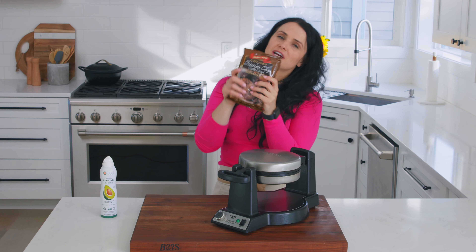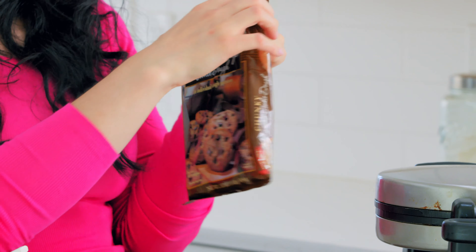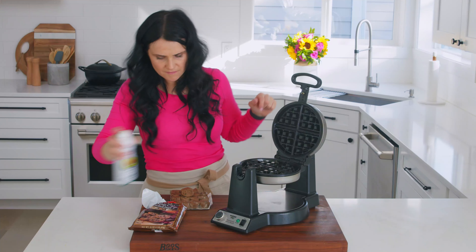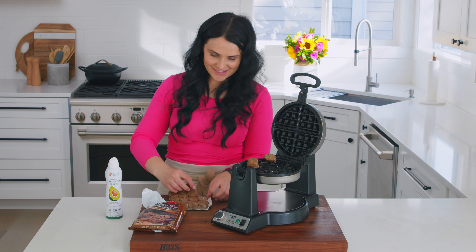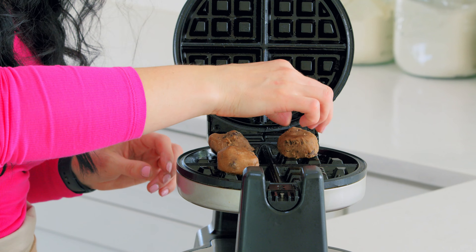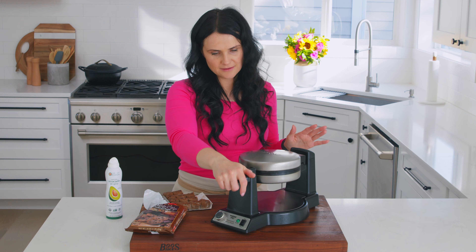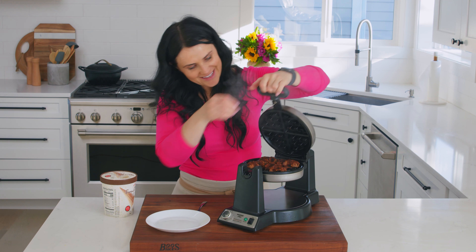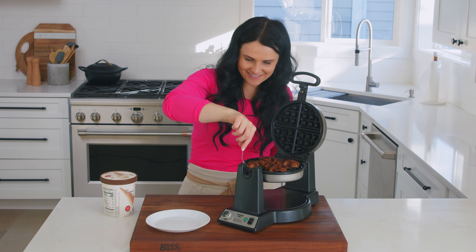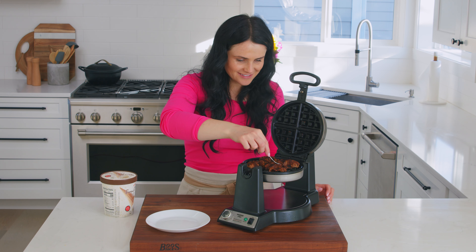Next we're making chocolate chip cookies. You can do your own homemade cookies, or get the ones from Trader Joe's — they're delicious. Put one in each section and we'll see what happens. I haven't made these specific cookies in this waffle maker before, so maybe they'll connect all together. Squeeze it, turn it. I feel like this was the best way to wrap up this video. The cookies look good. I gently remove them to keep them soft while still having that crispy layer. I can serve them with ice cream.